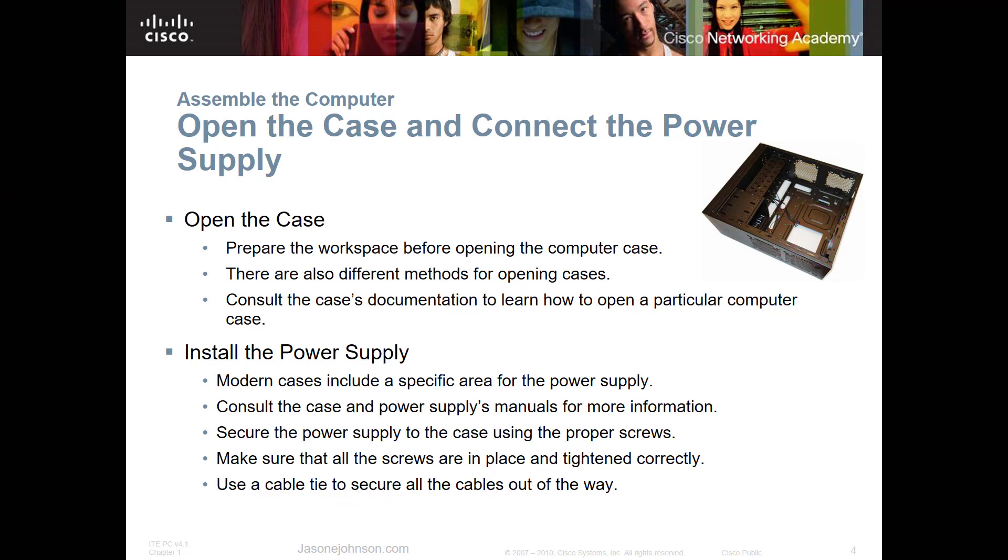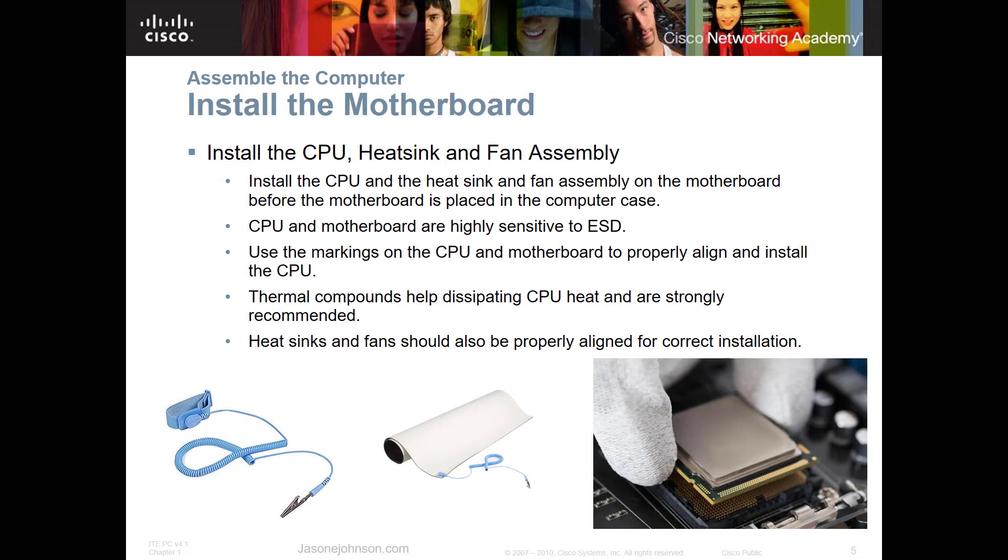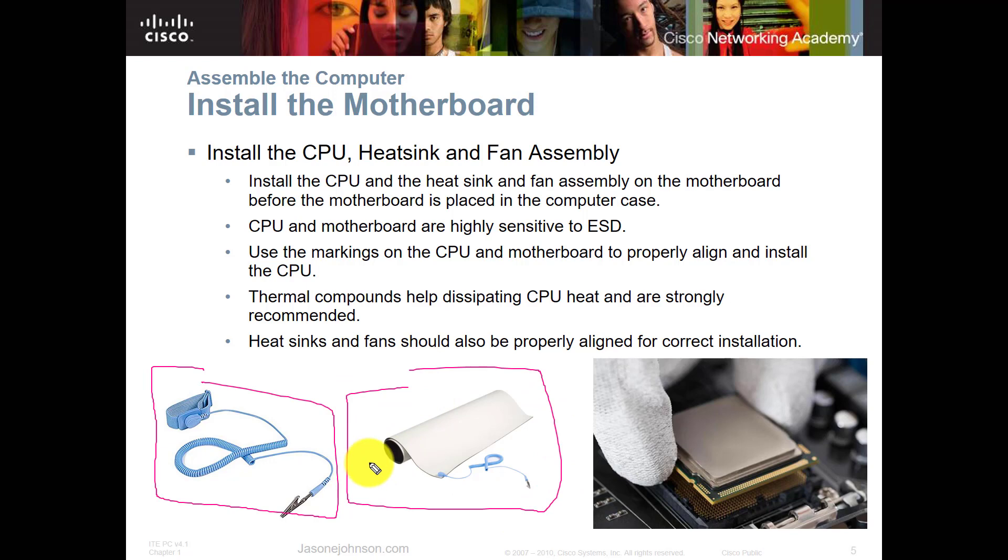After the power supply is installed, the next thing is to install the CPU, heat sink, and fan assembly. Before picking up any parts, be very careful about electrostatic discharge (ESD). As discussed in previous videos, even a small electrostatic discharge can devastate or destroy electronics. You want to use a wrist strap and also a mat. Clip the mat's alligator clip to a metal part of the case so that any ESD dissipates into the case and not into the electronics.